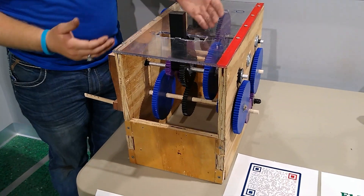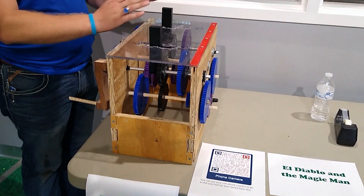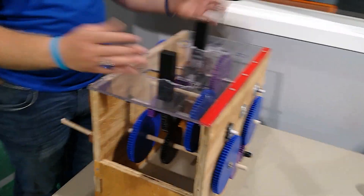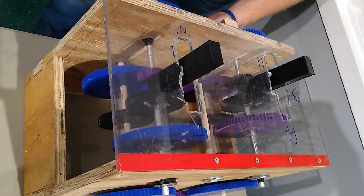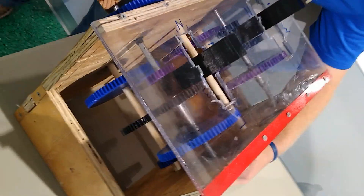Here we have a six-speed transmission — three forward and three reverse. We're trying to figure out how to tie them together, and we opted for two handles. You would have the input here with the handle, and then you would have this output shaft or gear right here.